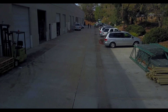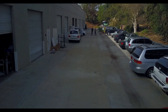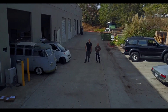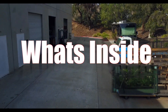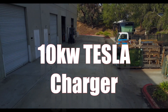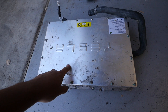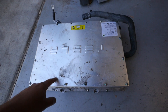Alright, it's time for a teardown. What's inside of this thing? This is a Tesla Model S 10 kilowatt charger. Let's take it apart.